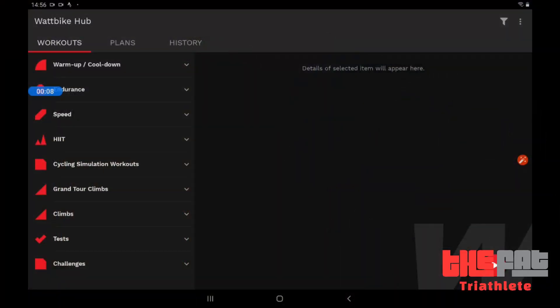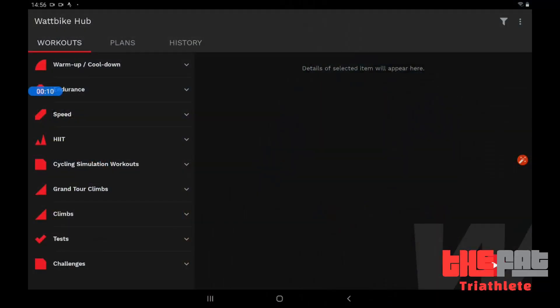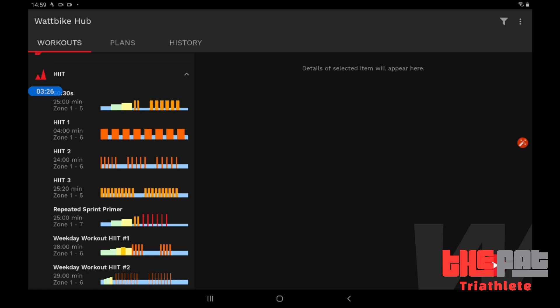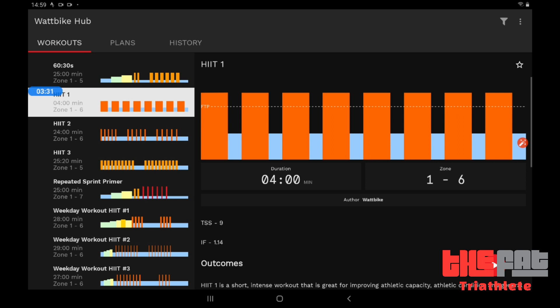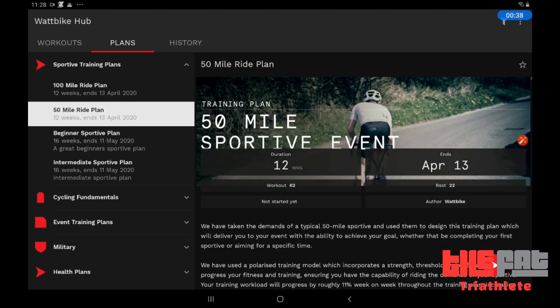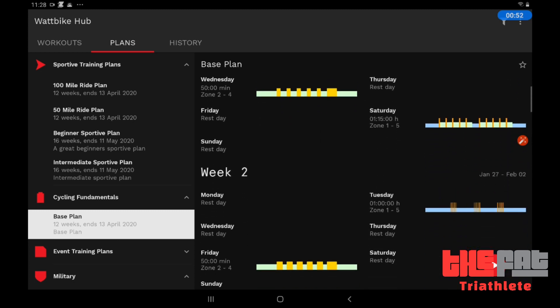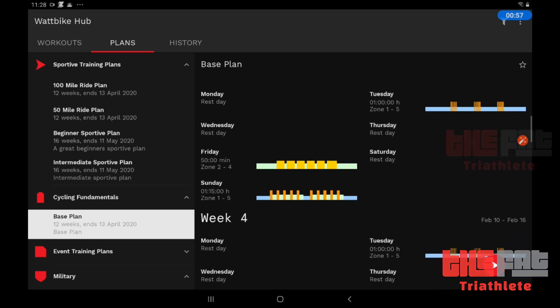Before we get into the nuts and bolts of the bike, I'm going to walk you through the Wattbike Hub because I really like this. This is the native app that comes with the bike — it runs on iOS, Android, tablet or phone. I'm running it on a cheap Samsung Android tablet and it works fine. The great thing about the Wattbike Hub is the variety of things you can do with it and the variety of data it gives you. It's got some really nice interval sessions in there that really hurt — speaking from experience. Beyond that, they've really thought about how you might use it. There's a range of training plans that are goal focused — for example, if you're doing your first sportive, there's a training plan for that. A real nice mix of things you can do with the Hub and a ton of data that comes out of it.